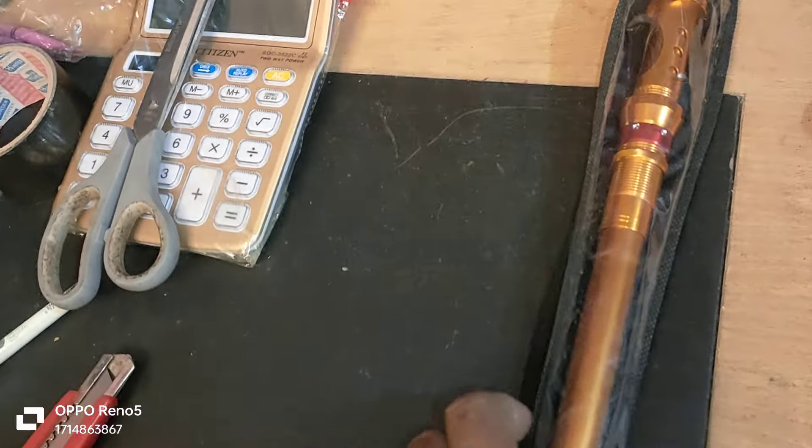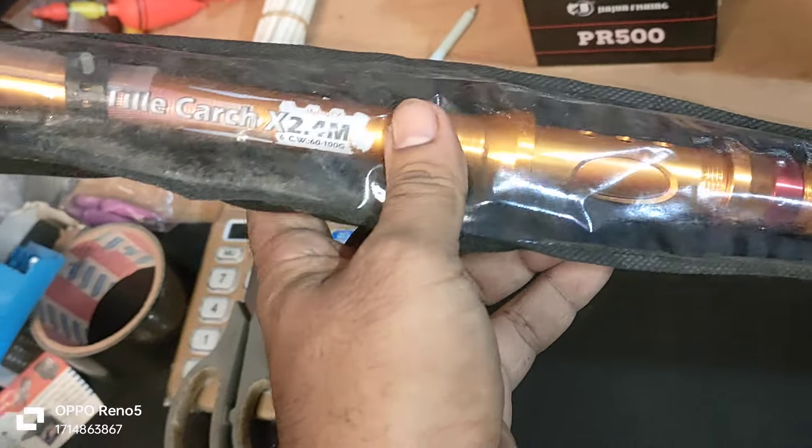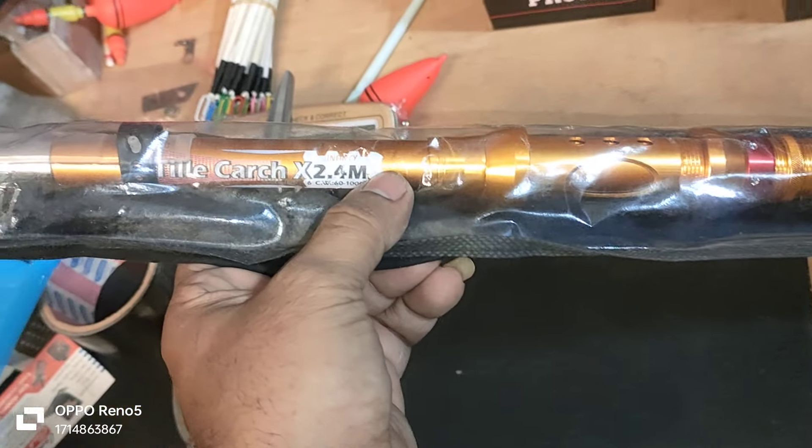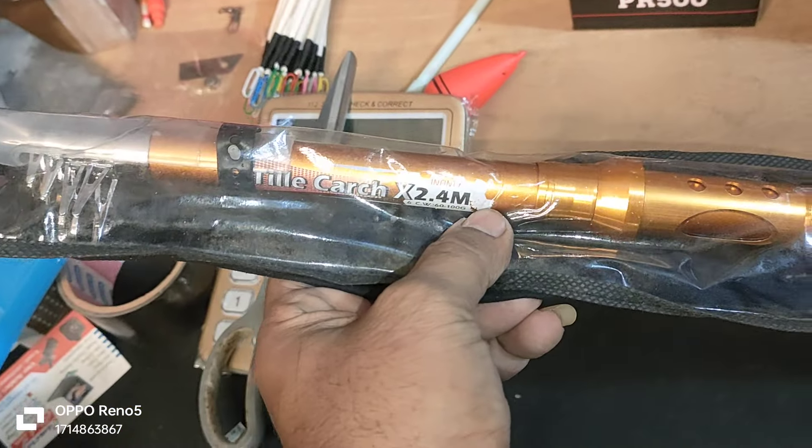This is the golden color, and this is the favorite color. This color comes in 6 feet, 7 feet, 8 feet, 10 feet, and 12 feet sizes.